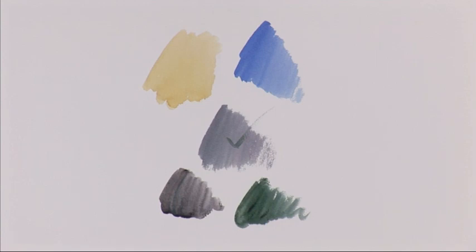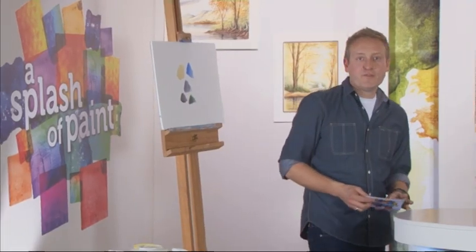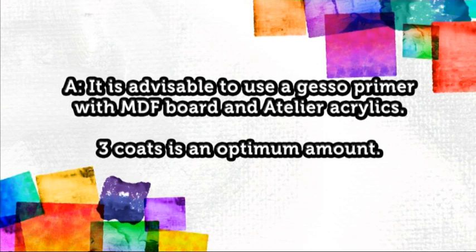The second question today: Colin Oakhurst asks, if working directly onto MDF board with Atelier acrylics, does a binder medium or liquid gesso primer need to be used first? We've asked Fraser Kirkwood, who is the managing director of Chroma Europe, the Atelier Interactive manufacturers, who has advised us that when using MDF boards with acrylics, it is advisable to use a gesso primer — and you're looking at roughly three coats to get the best results from your paintings.